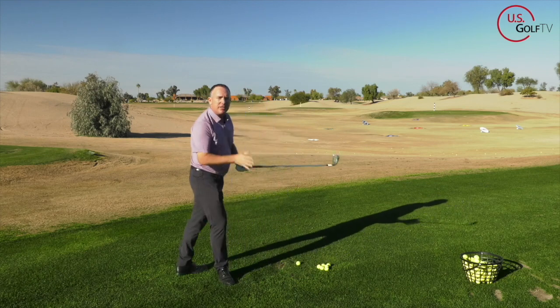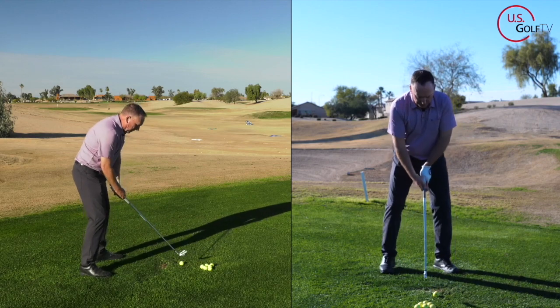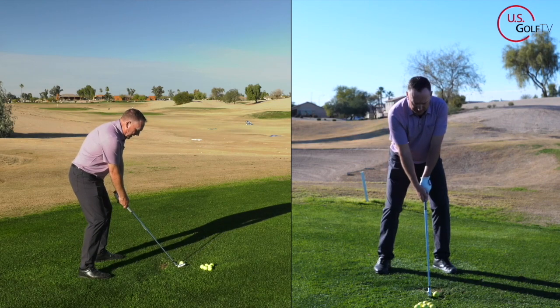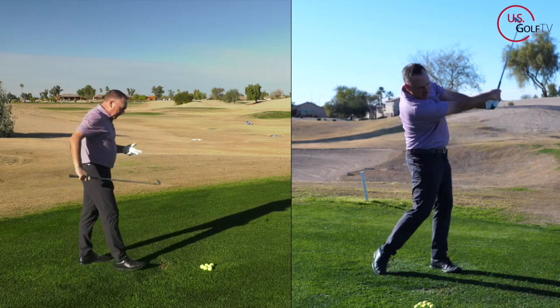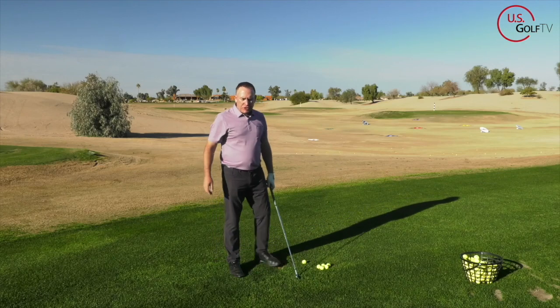Let me hit a shot and show you how it is, and I'll give you a couple checkpoints. I'm going to turn my hips, turn my shoulders, and keep my hands nice and high. Oh yeah — way better. Way further, better rhythm, better tempo. So let's talk about how we can get into that position.